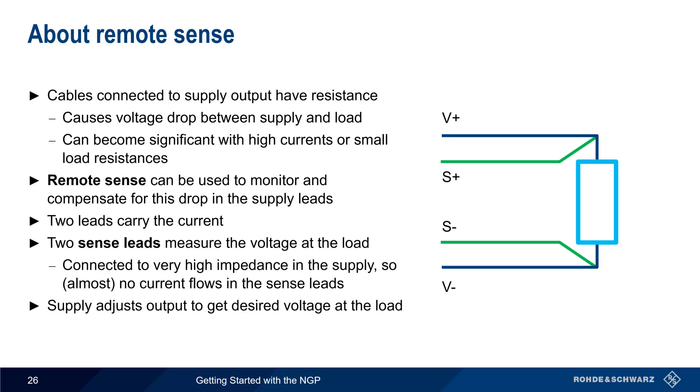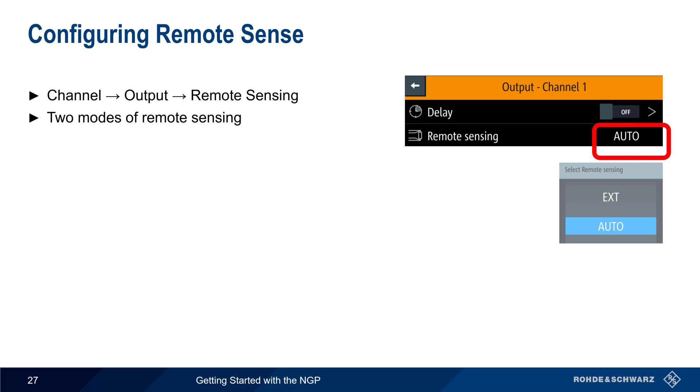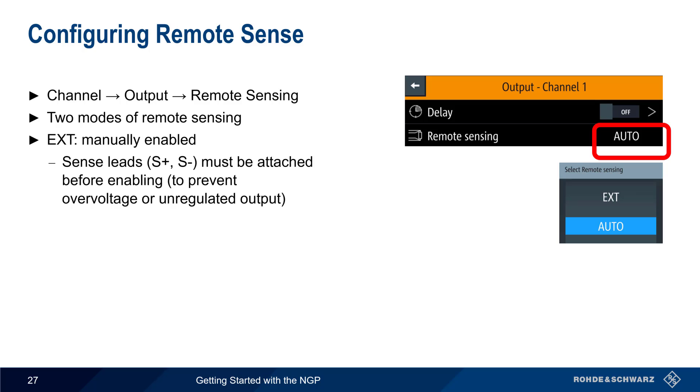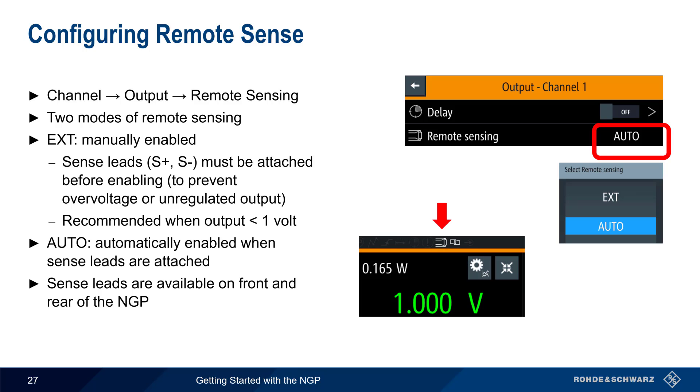Based on the readings made using these sense leads, the supply can adjust the output to obtain the desired voltage at the load. On the NGP, remote sensing is configured in each channel's menu under Output Remote Sensing. There are two modes: in External mode, sense leads must be attached before the output is enabled in order to prevent overvoltage or unregulated output — this is also the recommended mode when output is set to less than 1 volt. In Auto mode, remote sense is enabled automatically when the sense leads are attached. A small icon will appear above a channel when remote sensing is active.